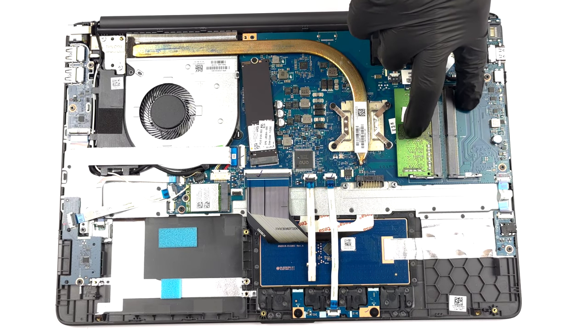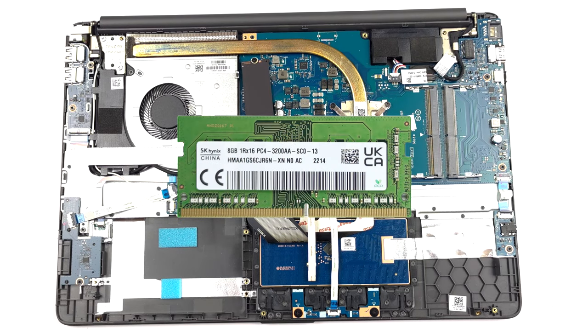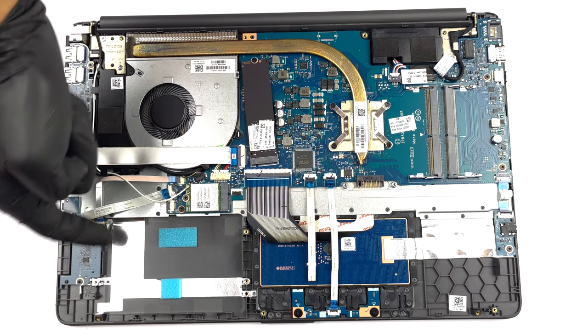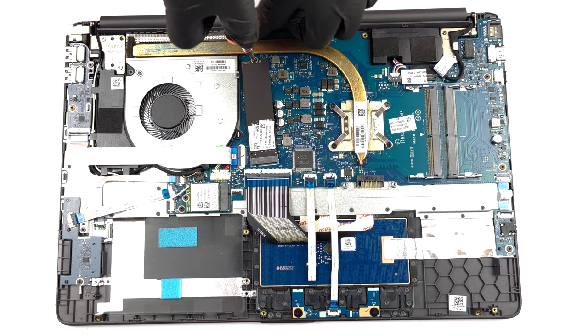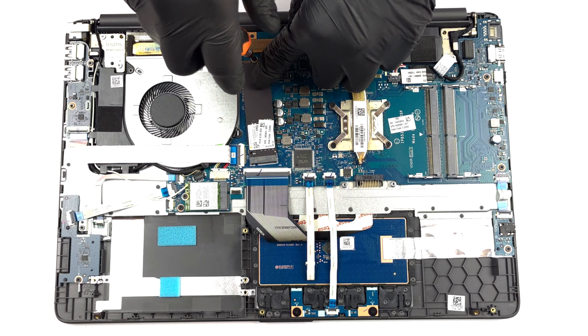Memory-wise, there are two SODIMM slots which work with up to 32GB of DDR4 memory in total. As for the storage, you can see an M.2 PCIe x4 slot for Gen 3 SSDs, and a 2.5-inch SATA drive bay, without the necessary mounting equipment.